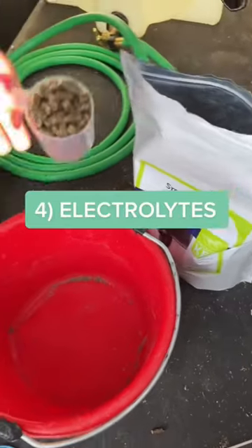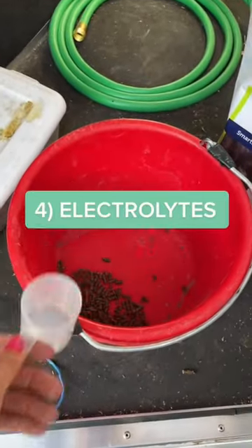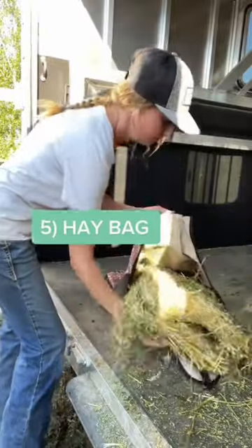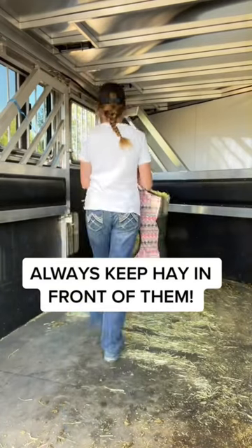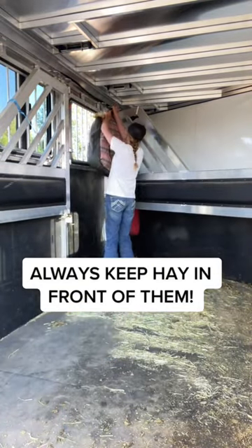Number four, I also like to make sure that I always have electrolytes — those are very, very important. Number five, I also like to make sure that I have a hay bag, because it's really important to always make sure they have hay in front of them as we're going down the road.